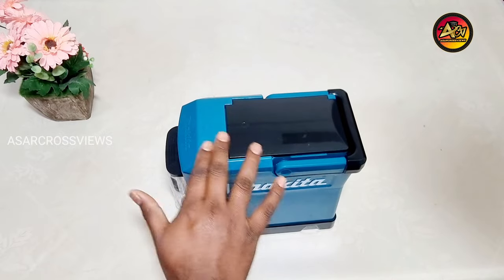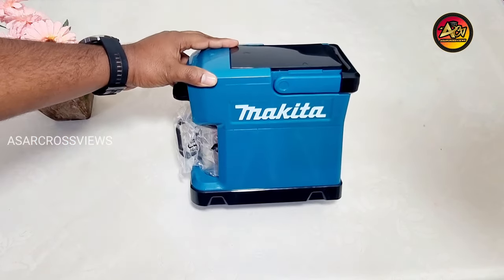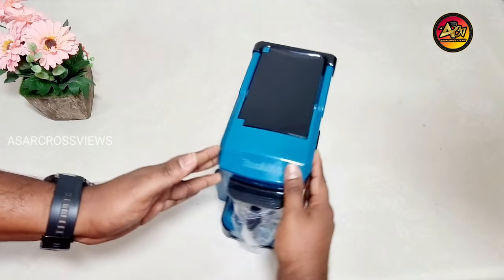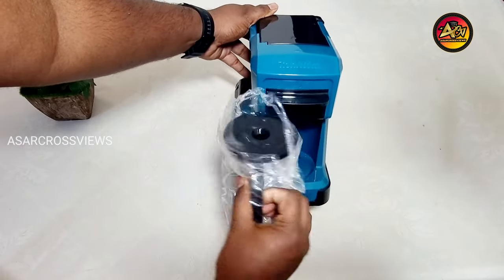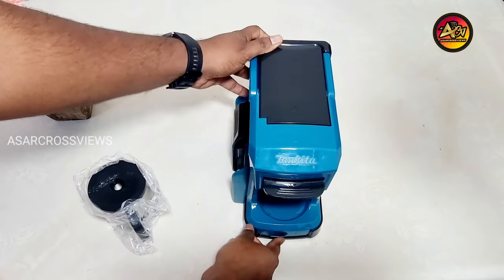Next is the coffee maker machine itself, built with good quality and an embedded Makita logo on the right side, left side, and also the top side of the machine. Next is the coffee cup, made by Makita, with a stainless steel bottom, a hardened plastic handle, and a cover lid.